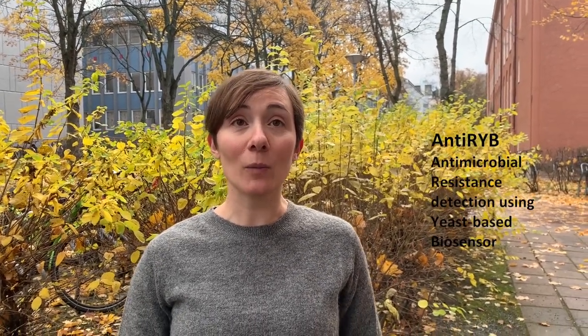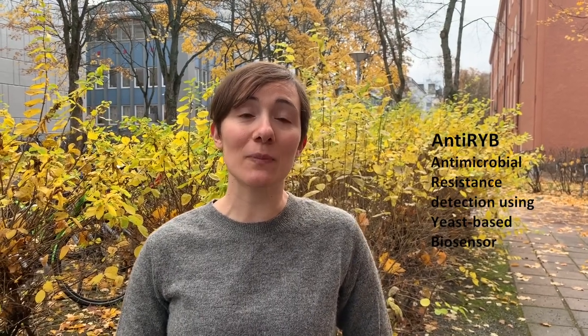Hi, I'm Francesca Di Bartolomeo and I represent Sintef Biotech as coordinator of the ANTIRIP project. ANTIRIP stands for antimicrobial resistant detection using yeast based biosensor.